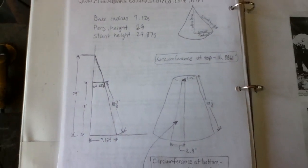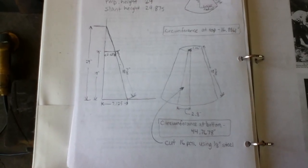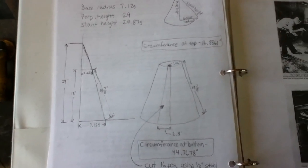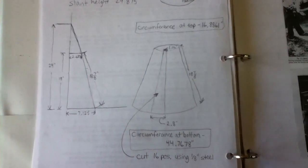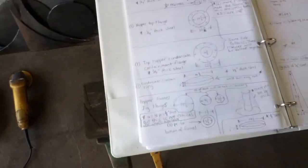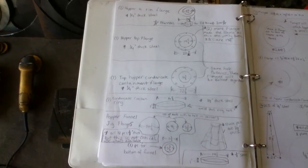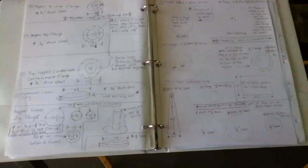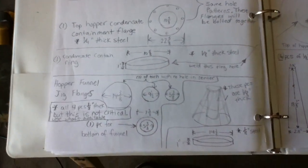I laid it out in real life size on poster board and figured out the dimensions of each of the 16 pieces for this funnel — going from one diameter to the other. You can hopefully read some of these notes if you're interested. This wood hopper is actually a standard propane tank, so I assume if you're making a hopper from a propane tank these measurements might hold true. The flanges shown on this page are pretty much the same pieces I'll show on the next page, in case somebody wants to pause and write anything down.